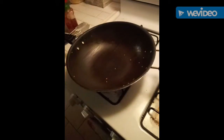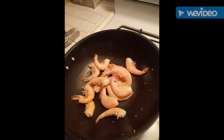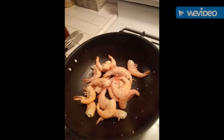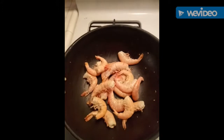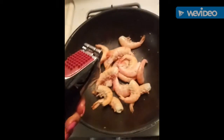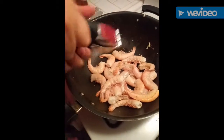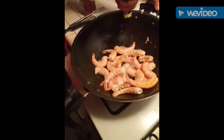Now we're gonna put everything together like a puzzle. I'm gonna throw the shrimp back in, and add some minced garlic. I'm gonna lower the fire a little bit — I don't want the shrimp to overcook, because this step has to be really fast.